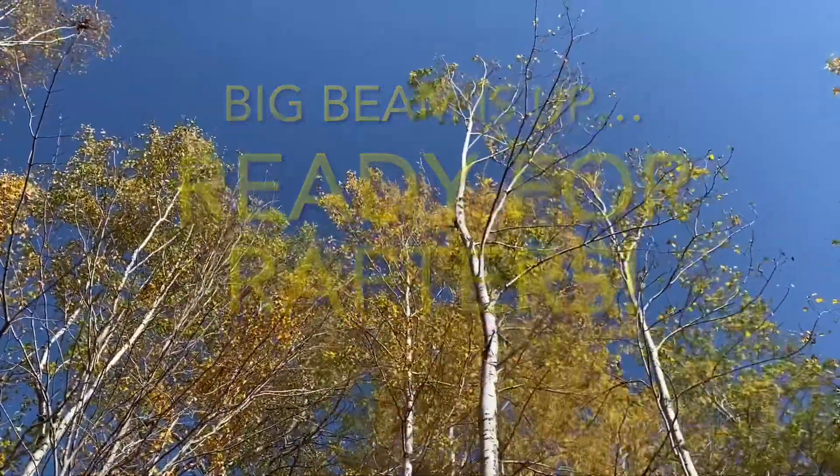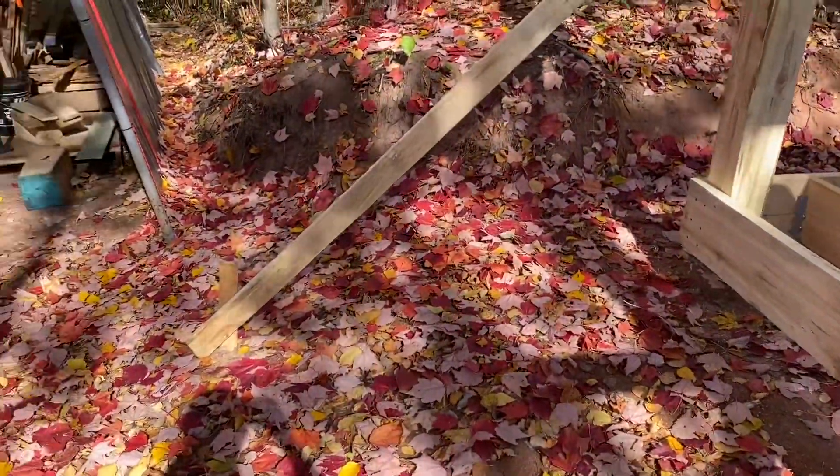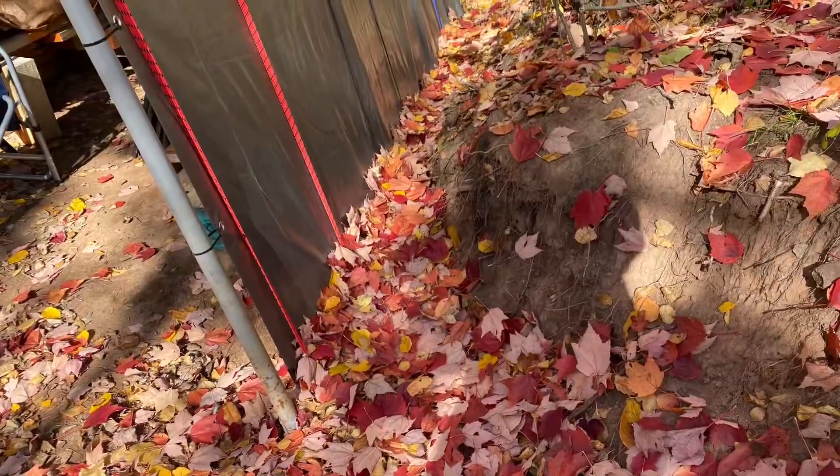It's been windy here for the past few days and a lot of our fall foliage is already off the trees, now blanketing the ground in reds and yellows. Sure does make for a pretty work site though.